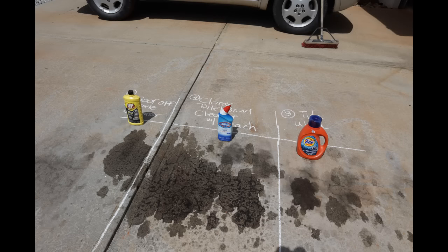This is a really good picture of the before, showing the area that we're going to clean up through this test.